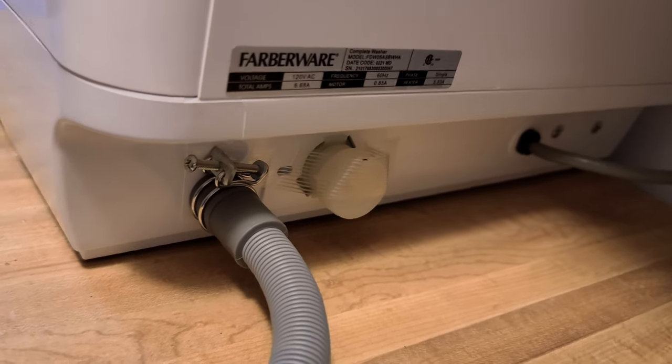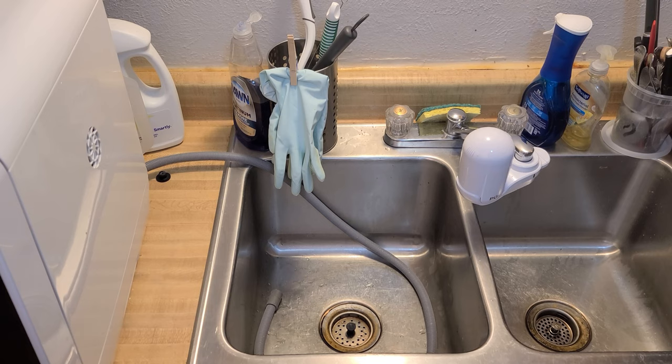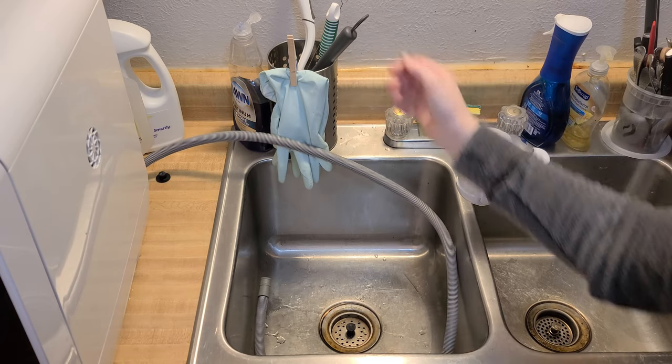Now let's talk about the inputs and outputs of this washer, starting with the output. Dirty or used water is drained from the machine out through the back, and using about a three and a half foot long tube, you can drain it into your sink, a bucket, whatever you'd like to use. If you do choose to use a bucket, while there is a suction cup intended to hold the tubing in place, I recommend leaving about a foot and a half of the tubing to sit in whatever you're draining into — you don't really want to stretch it to its max because water might go flying everywhere.